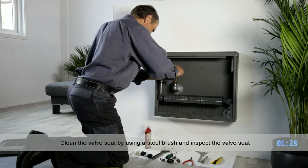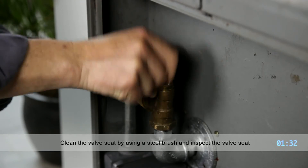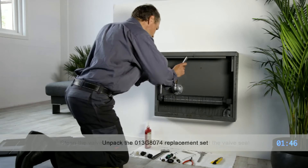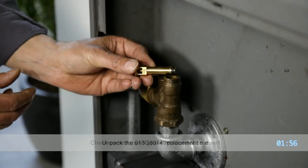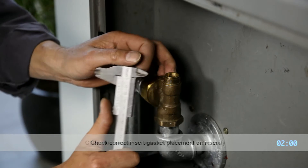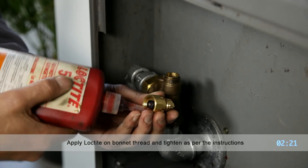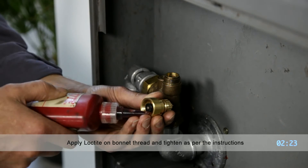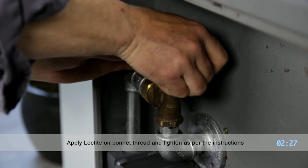The installer will clean and inspect the inside of the valve body. Next, the Danfoss insert will slide easily into place and be visually inspected for the proper height. After applying some Loctite to the threads, the new valve top is then installed and securely tightened.